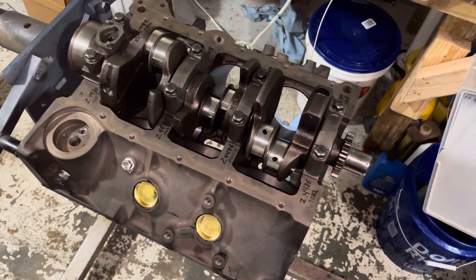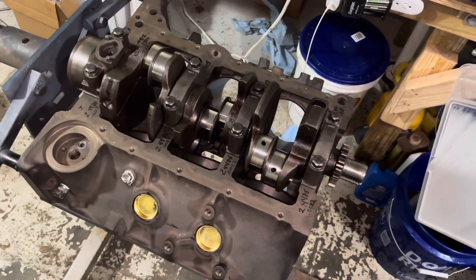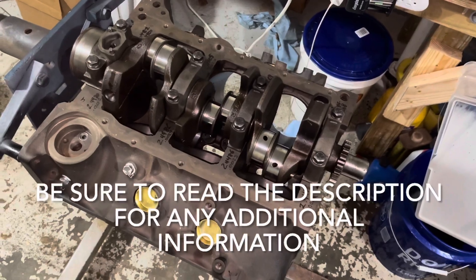Hello, welcome to another video by LSX Engines Tuning and Marine. In this video I'm showing a 4.3 liter V6 with a crankshaft installed, so let me tell you about the story and how I got to this point.